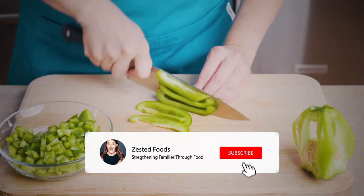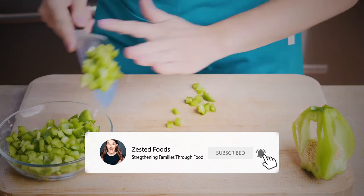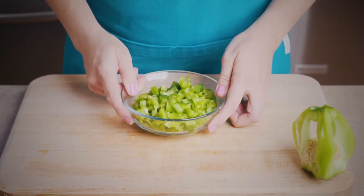If you haven't subscribed, hit the red button and the bell so you can be notified the next time we do something to strengthen our family with food.